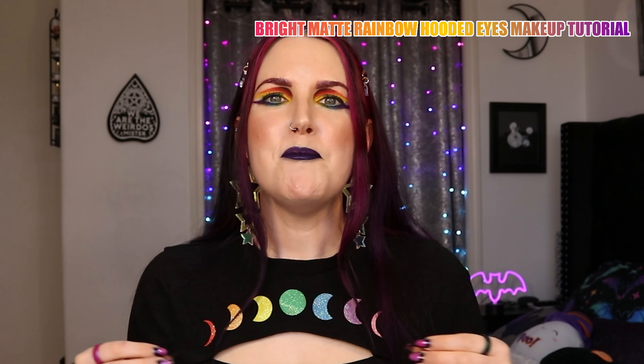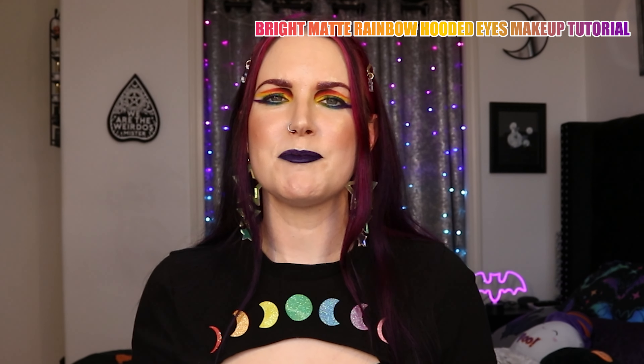Today's video is a request from you. This is a matte rainbow eye, and it's also a get ready with me because I'm getting ready to go hang out with my friends later this evening. Usually every other week we hang out with our friends at what they call beer night. It started off as we would go to restaurants and just hang out and have drinks, then we would do it at people's houses. Then COVID happened, so we started doing it over Zoom, and now we're back to doing it in person.